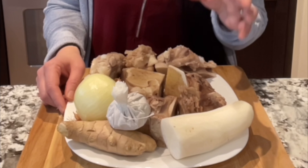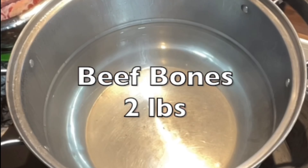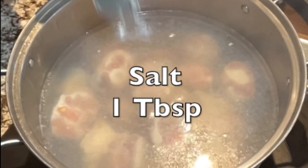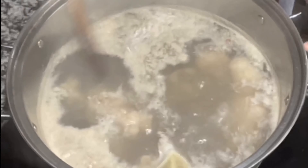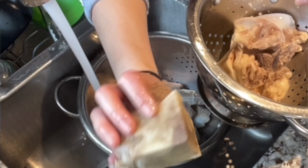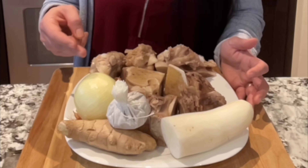I use beef bones. You can purchase beef bones from any Chinese grocery store — just go to the meat department and ask them for beef bones. For the beef bones, I like to boil them first. Once you pre-boil the bones at least 15 minutes with one tablespoon of salt, it gets rid of all the blood, scums, and foam. This way, when you use the bone to make broth, it makes the broth look nicer and cleaner.